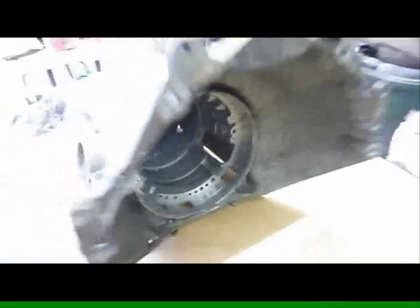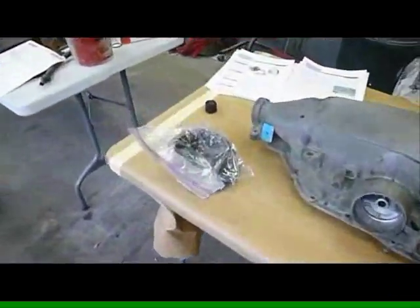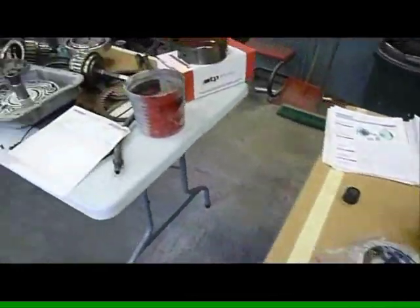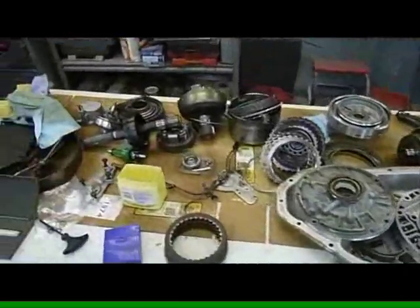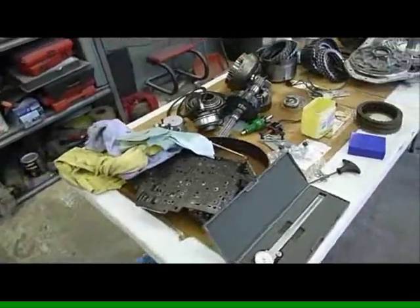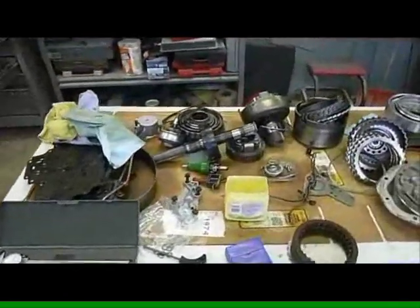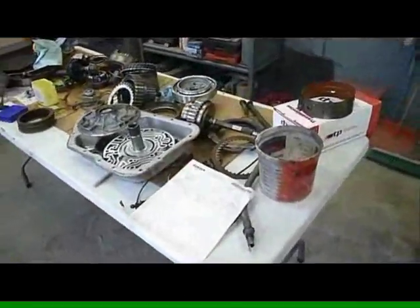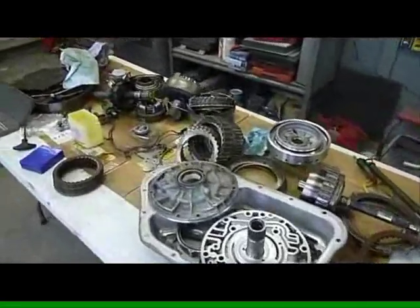We're in the process of putting together a 200-4R for a 1932 street rod. It has a Turbo 350 in it with roughly a 2.73 gear, but the owner wants to change it out for a 3.55 gear in the back while keeping fuel economy. The best combination is a 200-4R because space is very limited — this is really the smallest overdrive we could find.